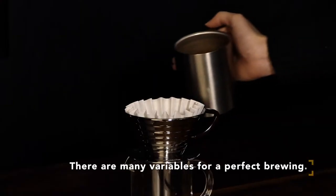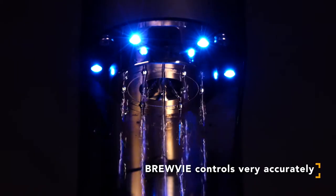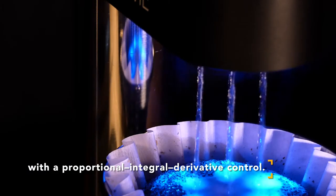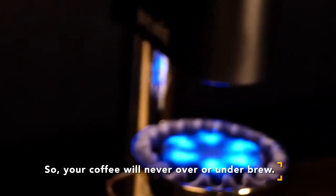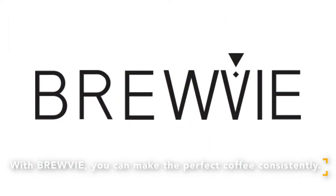There are many variables for a perfect brewing. BrewBee controls very accurately with proportional integral derivative control, so your coffee will never over or underbrew. With BrewBee, you can make the perfect coffee consistently. Thank you.